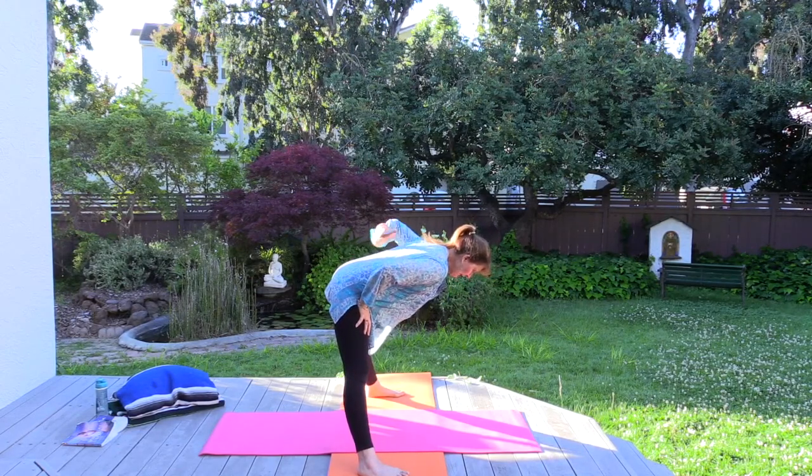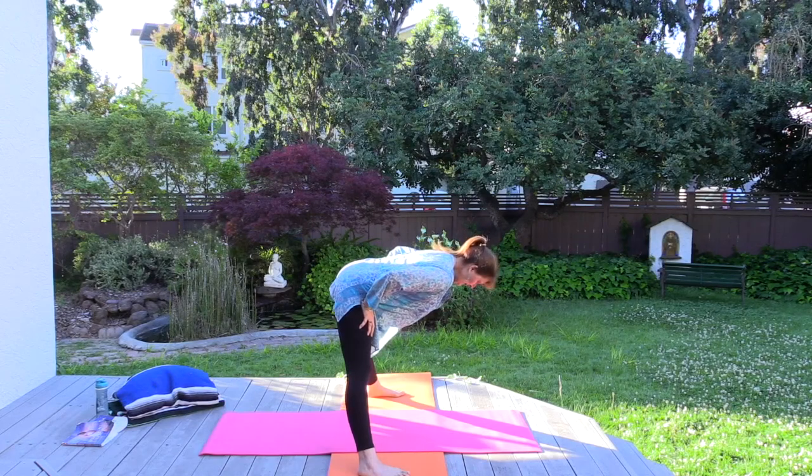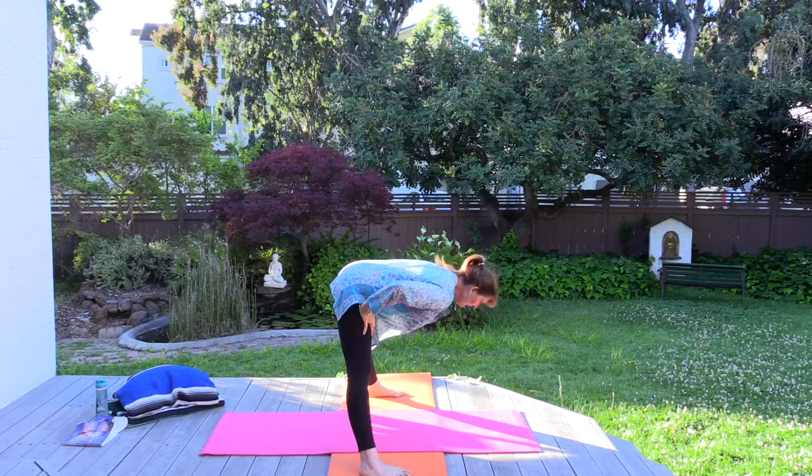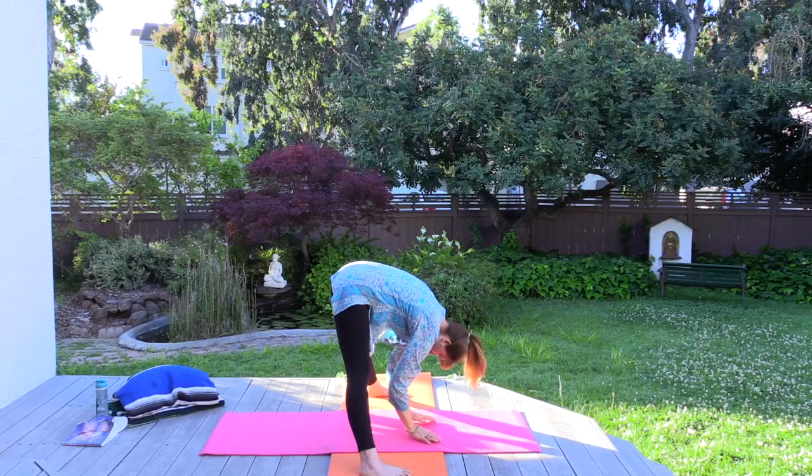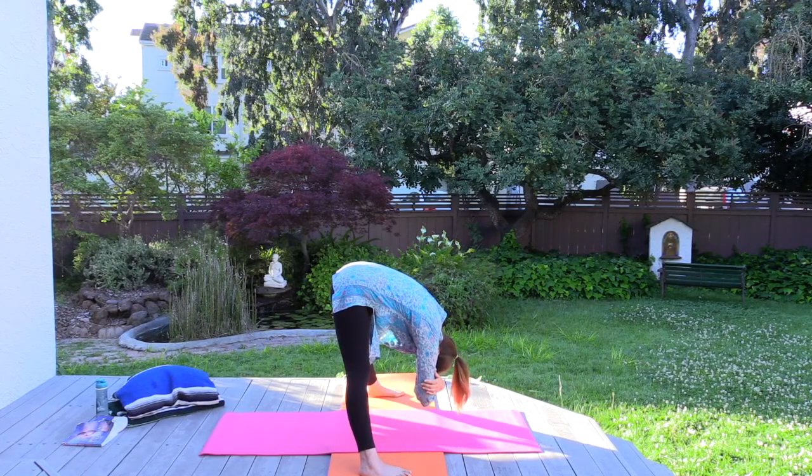Enjoy the stretch on the back of the legs and through the spine. As you feel ready you can surrender and release and come forward — the hands can slide down. Affirmation: I relax and cast aside all mental burdens. I relax and cast aside all mental burdens.